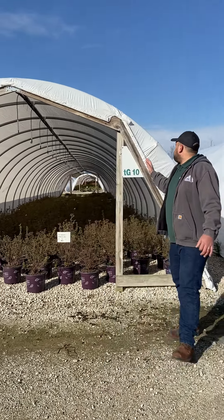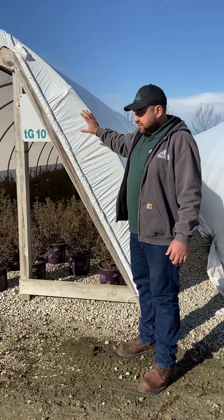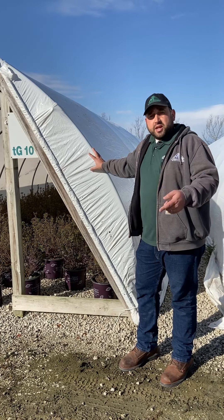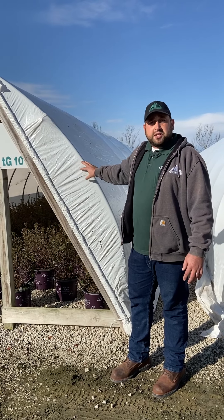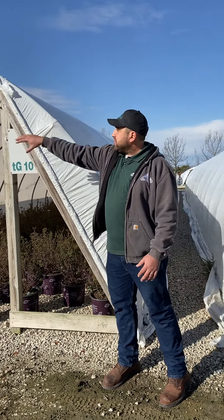What you're seeing here right now is our four mil one-year poly. Each year we roll it up at the end of the season so that we can reuse it. We get about three years on average out of the poly before we have to replace it, or we cut it into doors that'll cover the ends of the house.